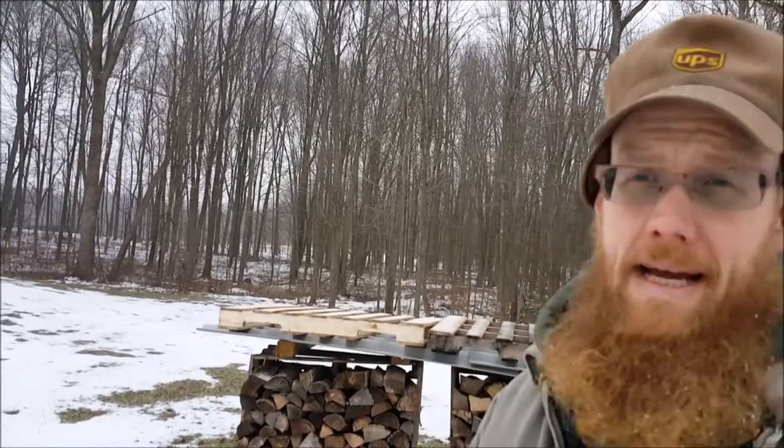Not everybody has a tractor, not everybody has a barn, not everybody has a garage that can fit this stuff. This is how I do it — use bits and pieces of it. I'm not showing off here, I'm sharing so you can make your life a bit easier. Today is wood-moving day.